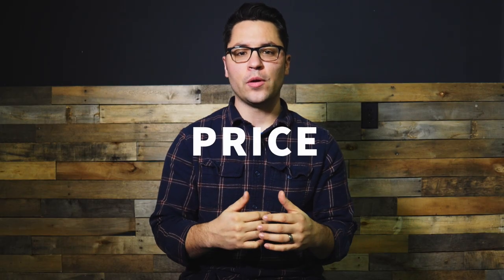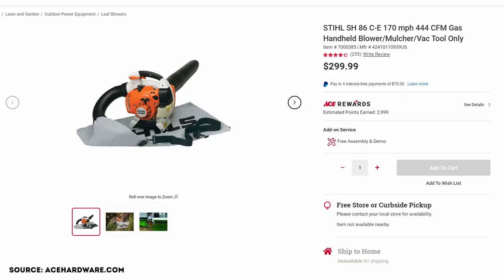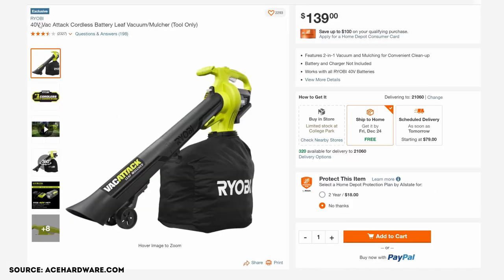Now let's talk about price. At the time of purchase, this cost me $108. The Stihl is $300, and the RYOBI without batteries is $140.